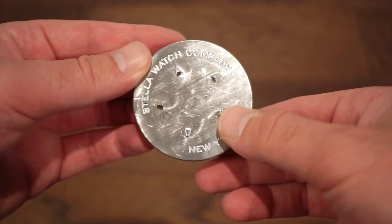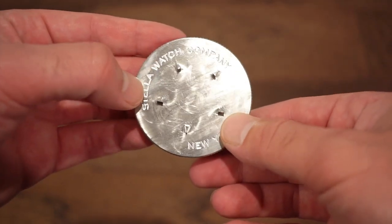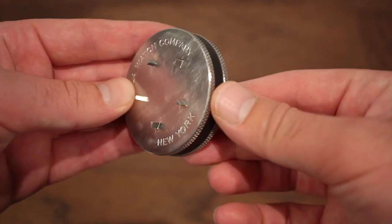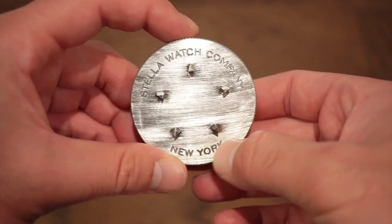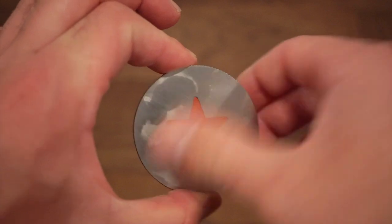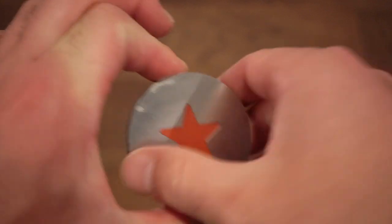The case back has a kind of star etched into it, so you really do need this custom tool to open it. If you're ever dropping your watch off for a service, definitely give them this tool so they can open the case back. It's very heavy — feels like a paperweight — and adds a nice luxurious feeling to the overall package.